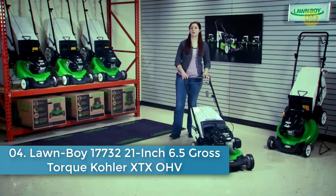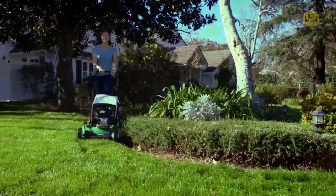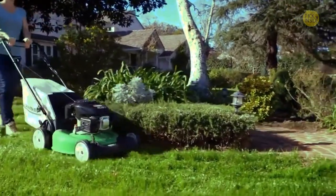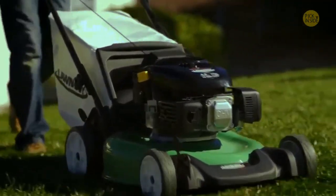This is Lawn Boy's self-propelled walk-behind mower. It's an affordable, reliable mower with some nice features that make mowing easy and leave your lawn looking great. The rear-wheel drive self-propelled system takes a lot of the work out of mowing by providing plenty of traction for going up slopes or hills.